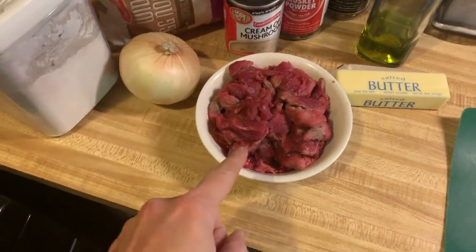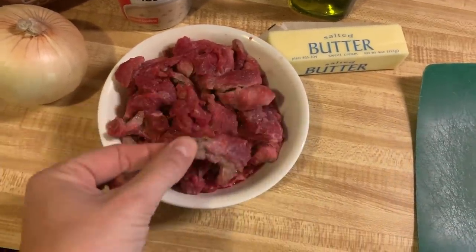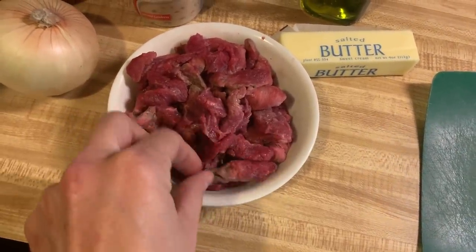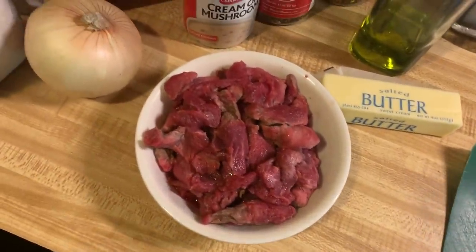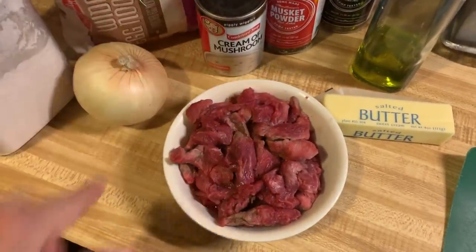The stars of this show are gonna be beef tips. I just thawed these out in the microwave, which I don't recommend because they got partially cooked. Do better — put them in the fridge or leave them sitting out to thaw. We also have some onion, a little flour for dusting, egg noodles, cream of mushroom soup. I'm also gonna use some beef broth base — I love this stuff. It's a powder and you mix two teaspoons per one cup of water to make one cup of broth.